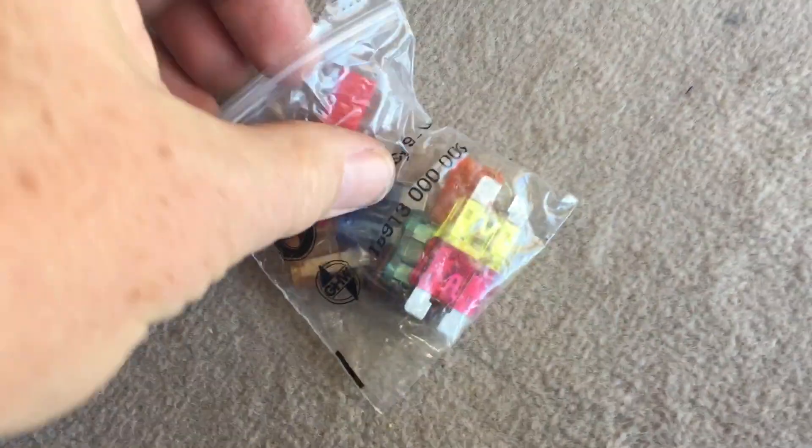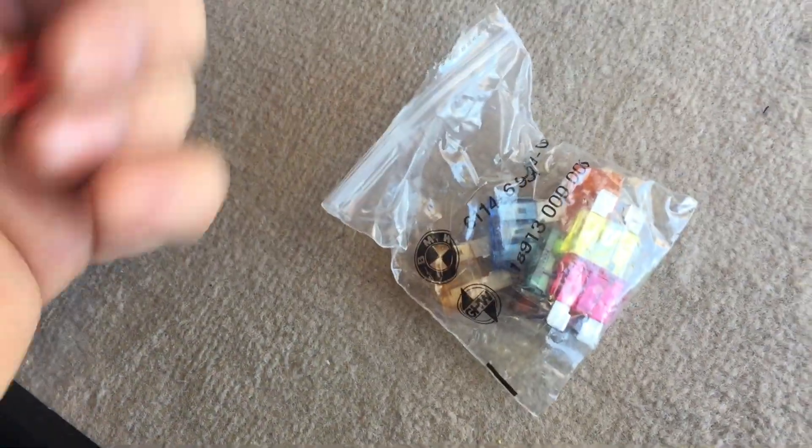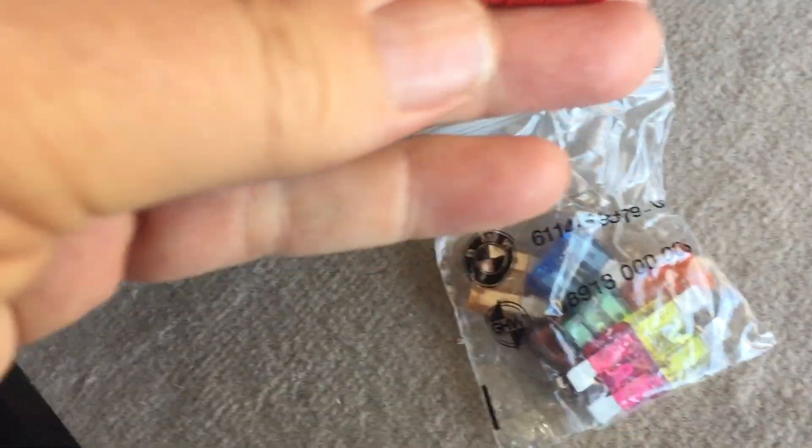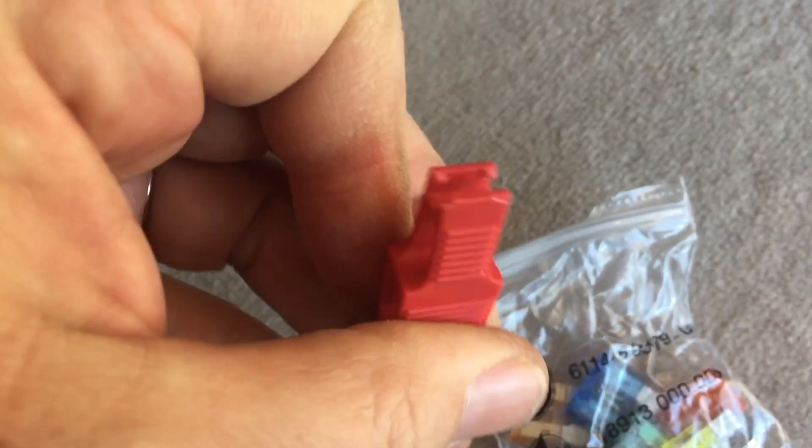Also got a little bag of fuses and a fuse puller here — a little BMW bag, so I'm assuming that's something that came with the car. This is a fuse puller so you can just click on to the fuses and pull them out.